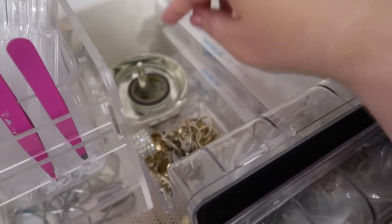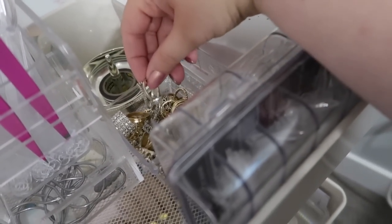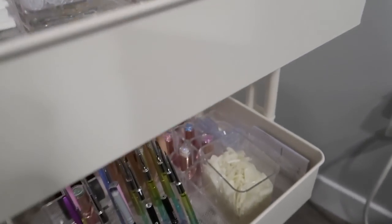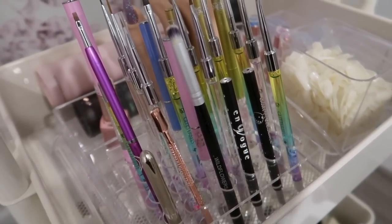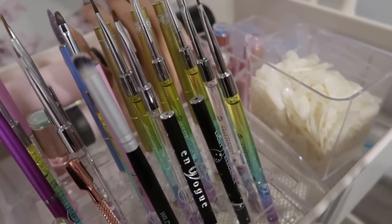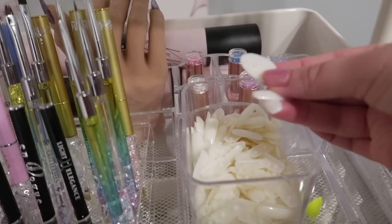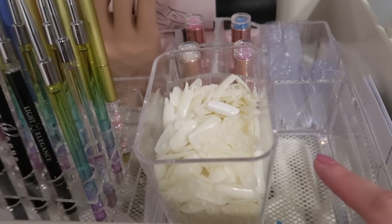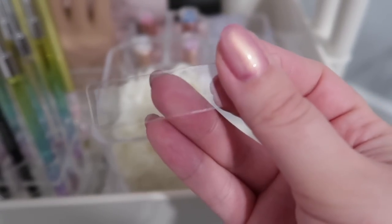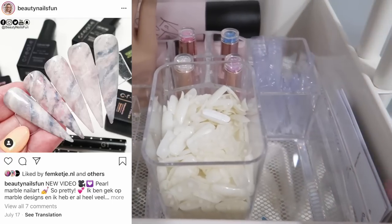I also have my Kate Spade ring holder that I use for my clients, but I literally never use it. So I just have some washi tape on it, which I use to tape down backgrounds. And then I've got all of my rings here. These are the ugly duckling tips that I use all the time for video purposes. Down here I have a brush holder from Canada Nail Supplies — again, I'm not too sure if they have it anymore. I keep all of my brushes that I use for filming down here. And then these are some of the clear deli stamper tips that go on the tip stand. Beauty Nails Fun uses these all the time and I picked some of those up on Amazon to use for filming.